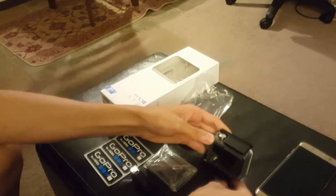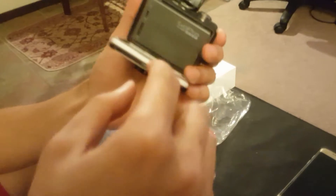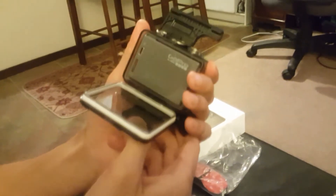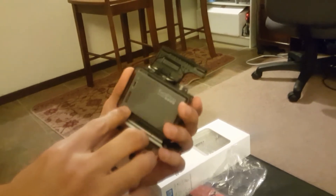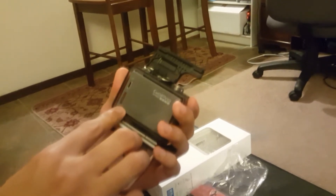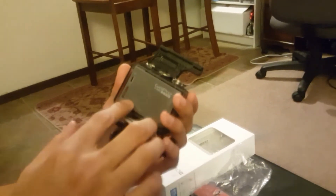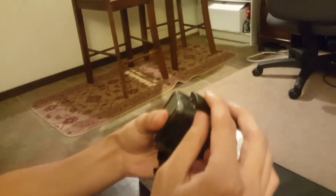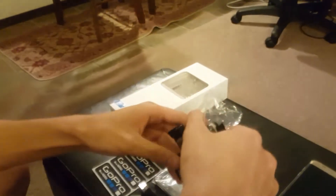So first I'm going to show you guys how to set it up. You want to open this, just release the latch and it will pop out like this. So the first thing you want to do is insert a micro SD, but be mindful that the maximum storage for this is only 64 gig. You can't put 120 or 256, so just be mindful and wary of that. Just squeeze it back in and lock it, and that's how it's securely tightened.